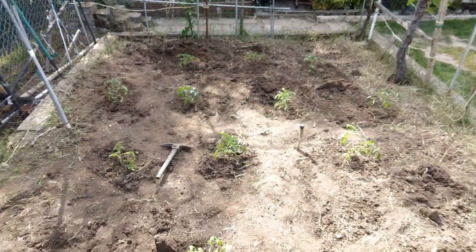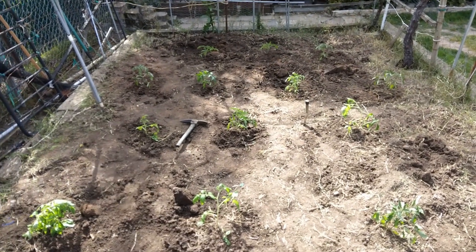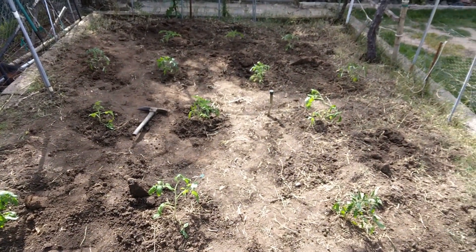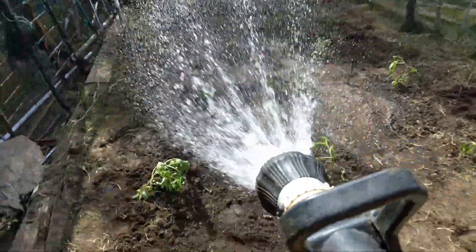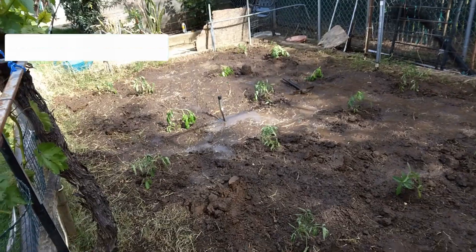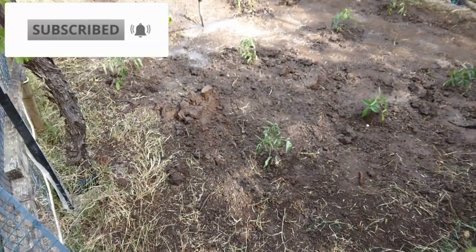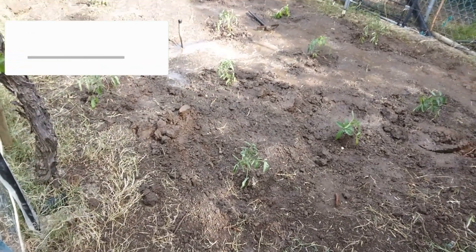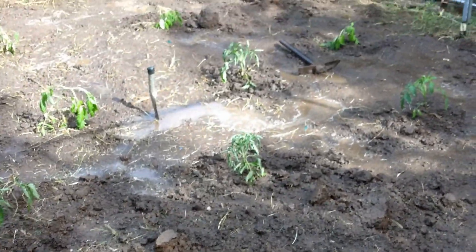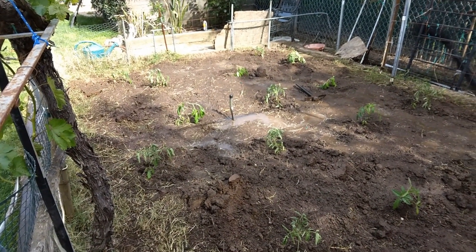They're all in the ground now — I put 15 in the ground, that's all I could fit. Now I'll water them. All watered, and I'll put them in tomato cages when they get a little bigger. My name is J.